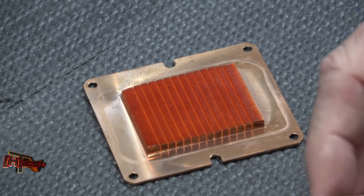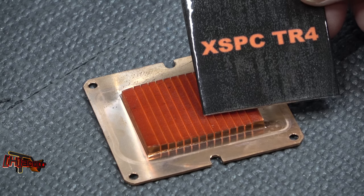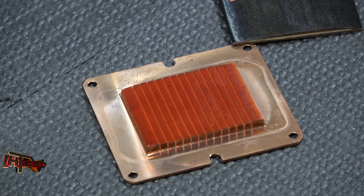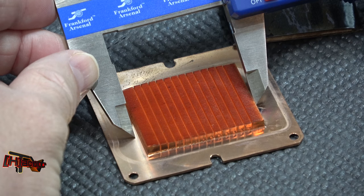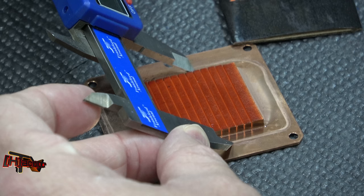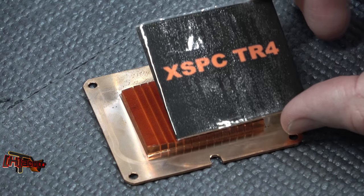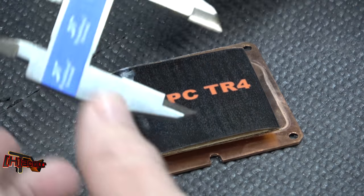So I made some visual aids — they're super high-tech. The leading block we've tested so far has been the XSPC TR4 block. If you look at the area of the micro fins, we're looking at basically 45 millimeters by 35 millimeters — that is the footprint of the XSPC block, so we get pretty good coverage there.